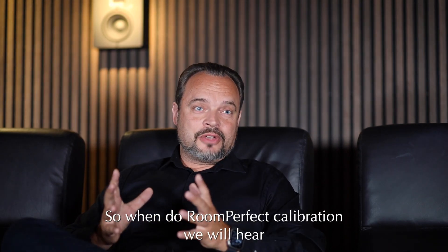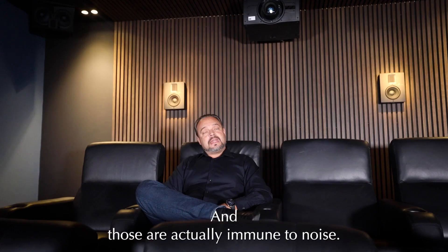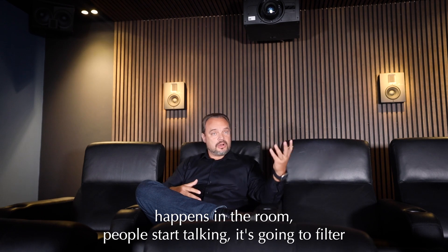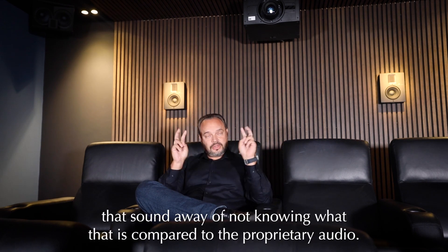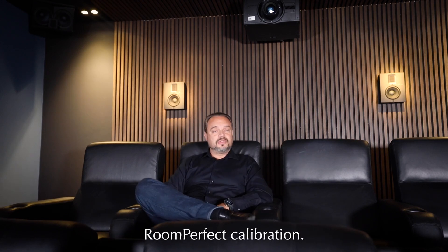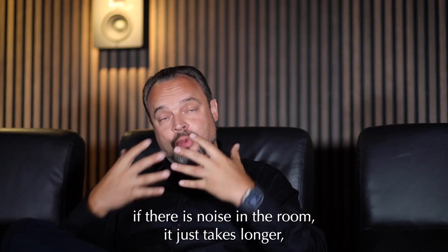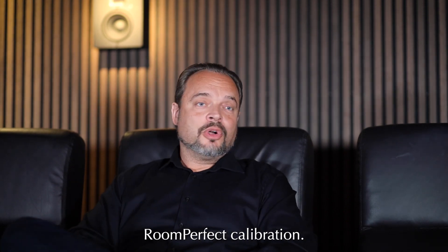When doing RoomPerfect calibration you'll hear some tones at high and low frequencies, and those are actually immune to noise. So when you're calibrating and someone opens a door, or people start talking, it's going to filter that sound away — it doesn't know what that is compared to the proprietary audio signal. So it just takes longer but does not affect the quality of the RoomPerfect calibration. We do recommend a quiet room because it goes faster, but noise does not touch the calibration quality.